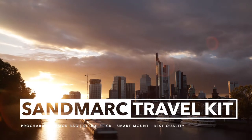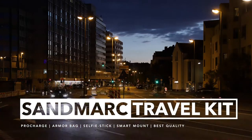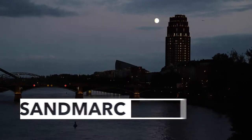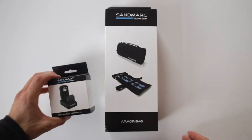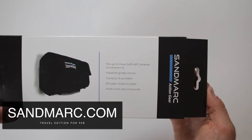Welcome, girls and boys and GoPro users, to the review of the Sandmarx travel kit — designed in California, USA, for your GoPro Hero 4, 5, and the current GoPro Hero 6.